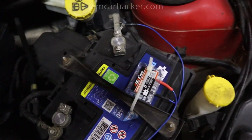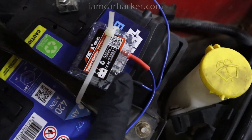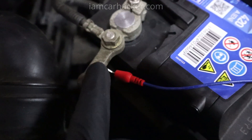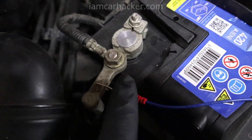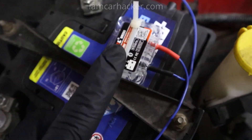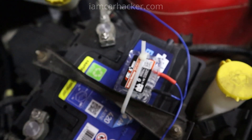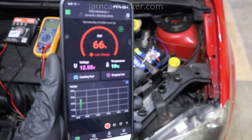I already have it connected — this is the device, nothing too hard. All you have to do is connect the positive and negative cable. On my battery I had space where it fit perfectly, but in most cases you will unscrew the bolt, put it under, and screw it back. Then you need to attach this somewhere on your battery — I used a zip tie, but they also include a piece of dual-sided tape so you can just use tape. That device will send information from your battery directly to your smartphone.